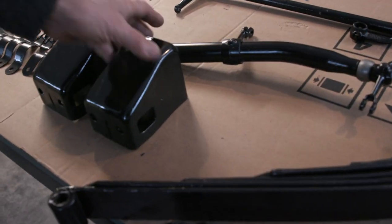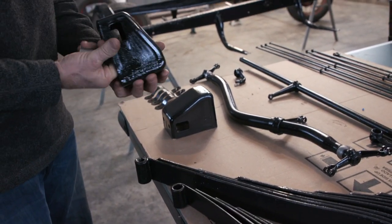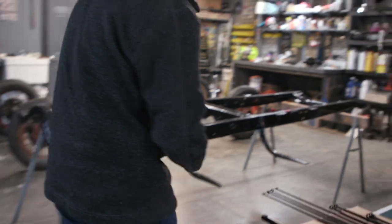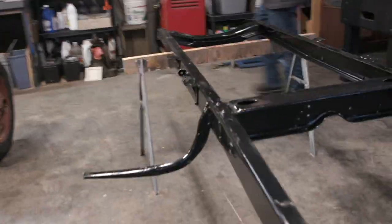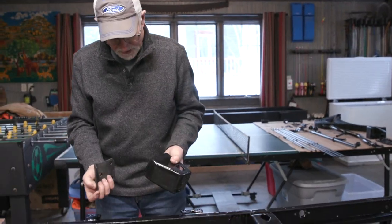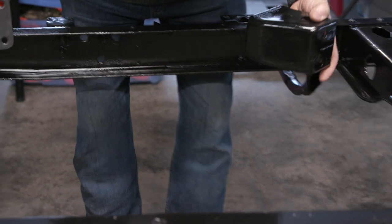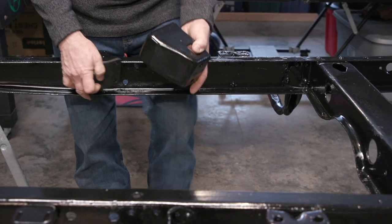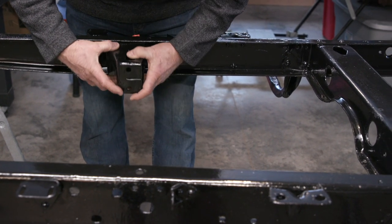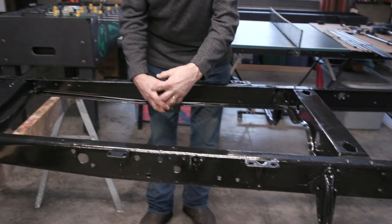These are the motor mounts — they sit on the frame with six holes but only four screws go in place. On the other side is where the engine is actually mounted up on the bell housing. A piece of rubber fits in and attaches behind this piece on the frame, with bolts going through and onto the bell housing — that's how the engine is supported in the back.